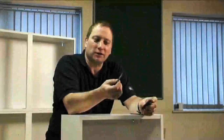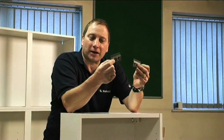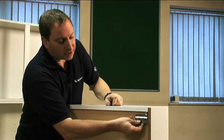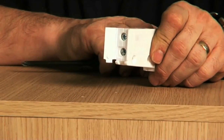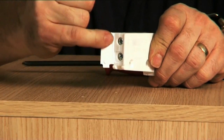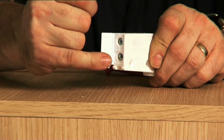You have two of these wall hanging brackets in your box. When you fix these to the wall, they go on the hangers like this and that's what holds your unit to the wall. There are two types of adjustment on this wall fitting: the top screw pulls the unit in or out, and the bottom screw moves it up or down.